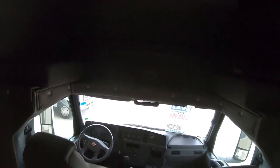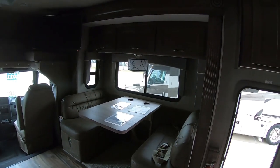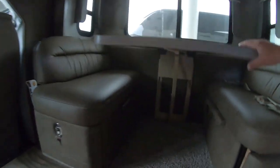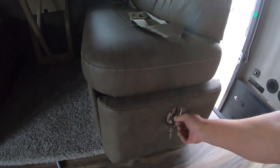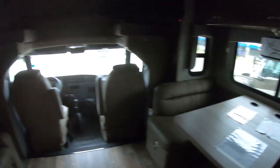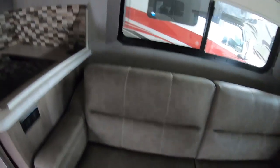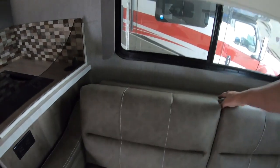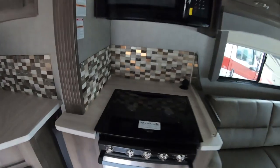Got a big bunk over the cab, a dinette that converts into a bed, and it should be a pretty simple conversion. I like locking drawers — they're not real deep though. They have a jackknife sofa, or is it a triple fold? Oven and cooktop — bacon and eggs, baby. Gotta have some bacon and eggs.